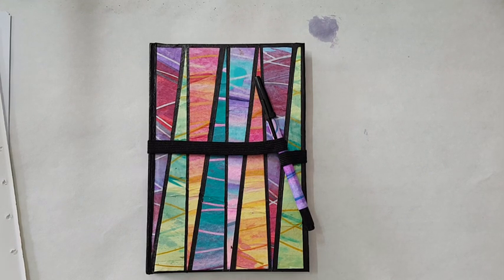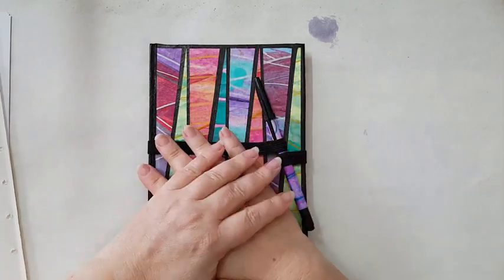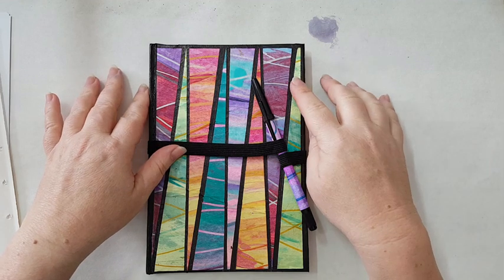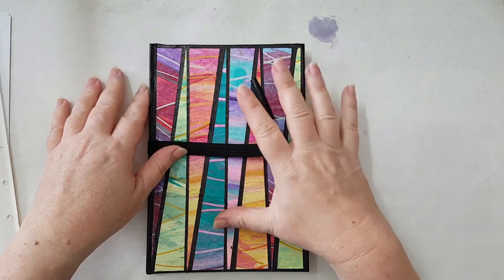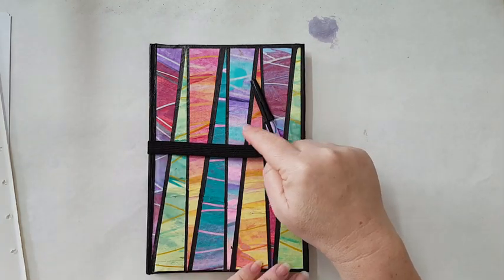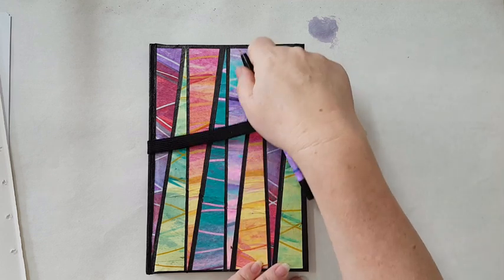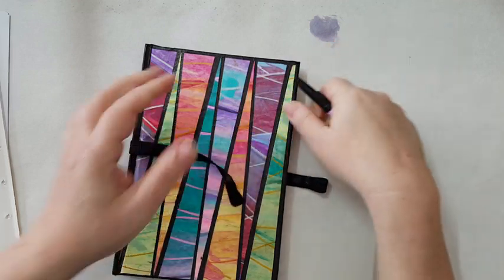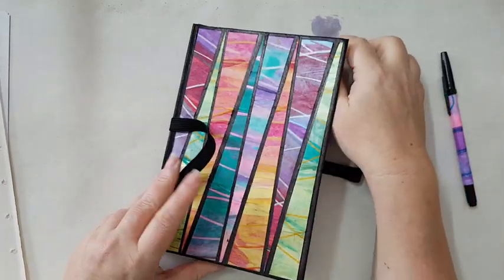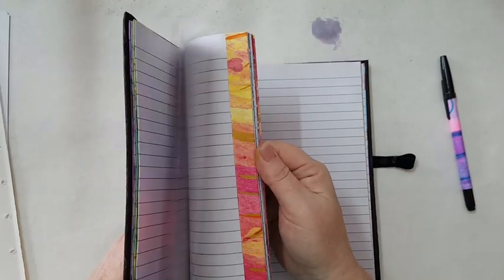Hi everyone, we are going into the third tutorial about making painting papers. Before we continue, I wanted to show you one more thing I've done with the painting papers from last video — the scraping paint. I just took the painting papers, cut them, and glued them down to this boring notebook I had. To make it more festive, I took strips of the paper every several pages and glued them down.